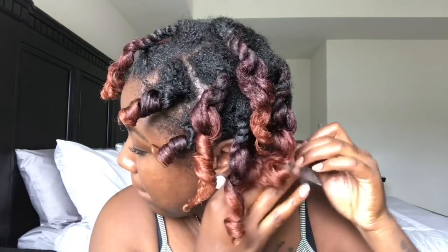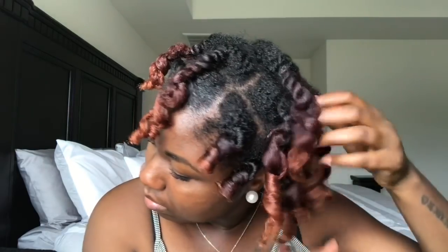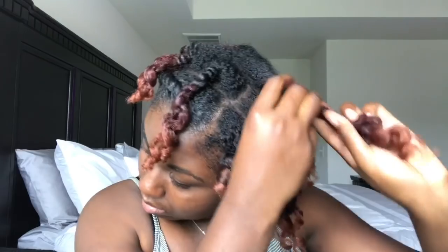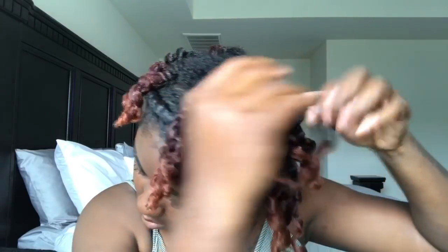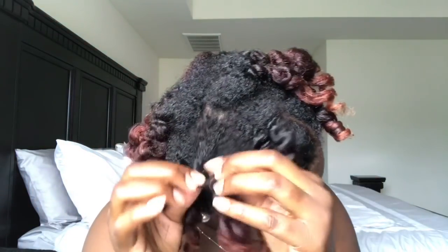Usually I would separate the hair by wrapping it around my finger, but because my hair is a little damp, I don't want to disturb the curls any more than they are. So I'm just untwisting it — really that's it, just untwisting it and maybe separating one more time. I had a few things I needed to do around the house, so I just left my hair like this and let it air dry.